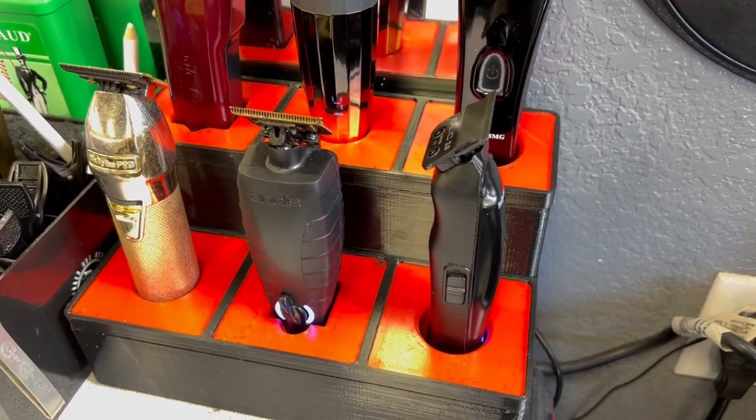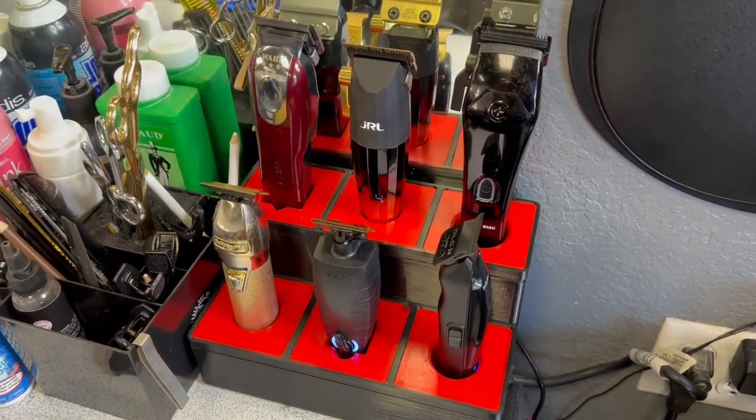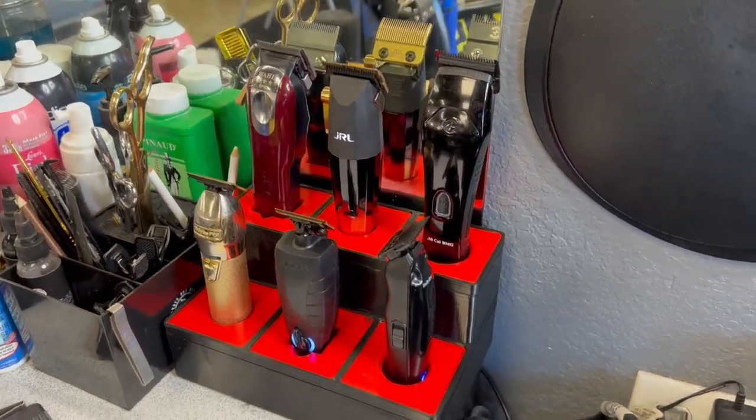The box is better for your station because while you're cutting, instead of having all these other docks or finding a cord to hook up, you just turn around and set the clipper down in there. That's why I think the box is better for your station rather than taking the whole box when you travel — though how you travel is up to you.